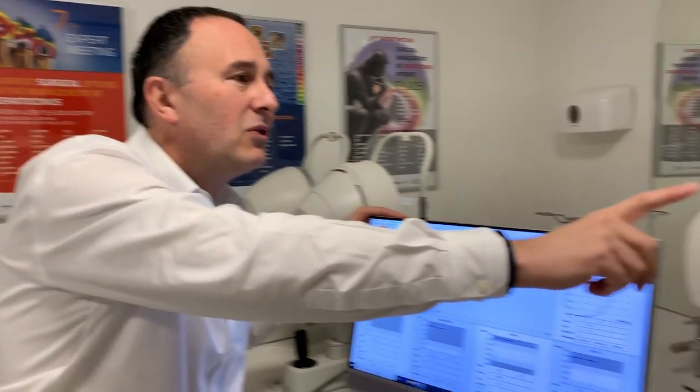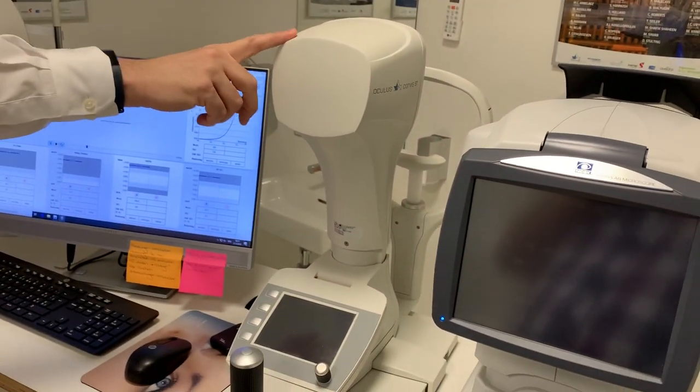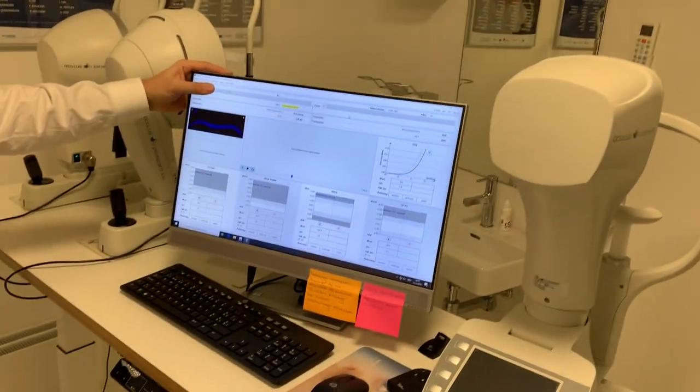In fact, keratoconus is a disease of the tissue. The tissue is too soft, and crosslinking makes it stiffer. Until now, we could not easily measure that. But now we can. This is the Corvis from Oculus, and the Corvis is a device that directly measures biomechanics.